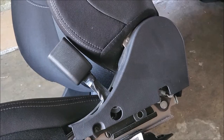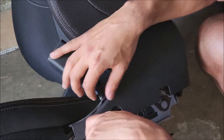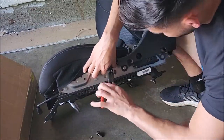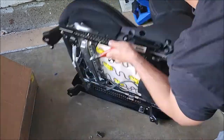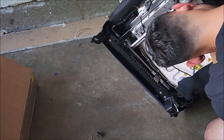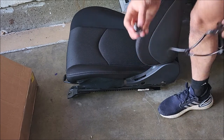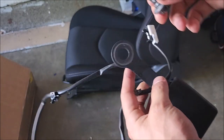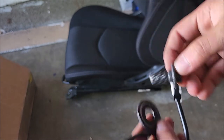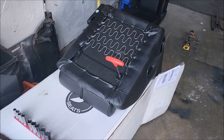Next thing you're going to do is remove the 14 millimeter bolt because you're going to need the seatbelt clickers. Once you take the 14 off there's a screw right here. Make sure you keep the original bolt because we're going to use that. What you need to buy is the nut for this, because they don't provide it — but you do need to keep this. When you put it on, we're plugging this back in over there.